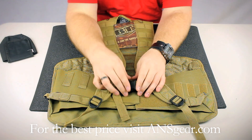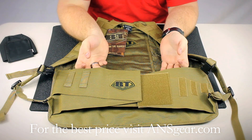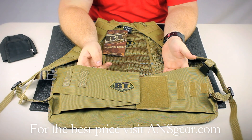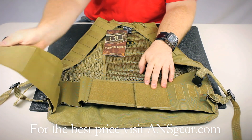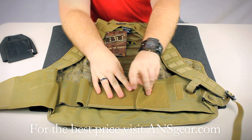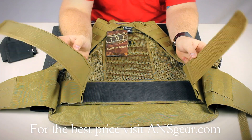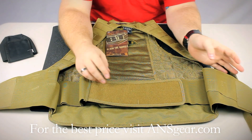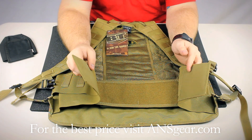Underneath the shoulder straps you can see the waist belt that's included on this. It's similar to one that you would see on other paintball packs. It's a two-belt style — the main one is going to carry the brunt of the weight, and the second one is going to cinch down the vest to keep it in place.